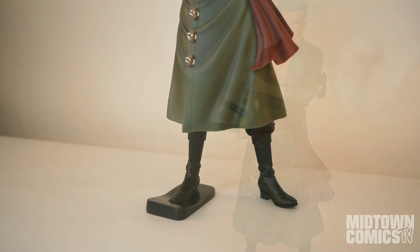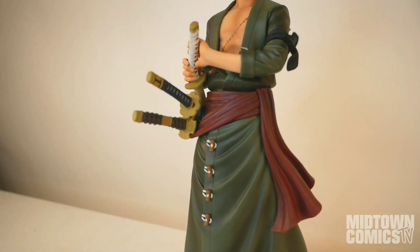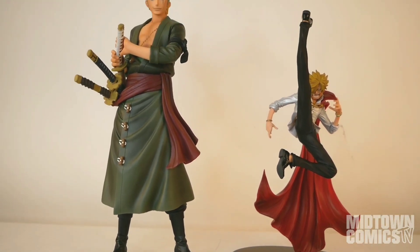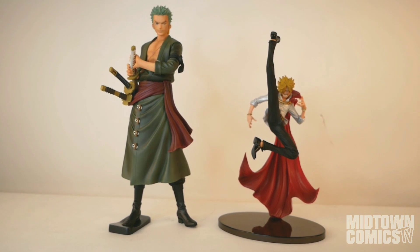Then pop on the upper torso and you're good to go. Zoro stands approximately 11 inches high and is ready to draw his sword at a moment's notice. Here they are next to each other. Even though they're in different scales, they both look like they were pulled right out of the anime.